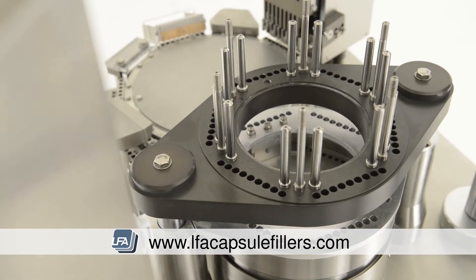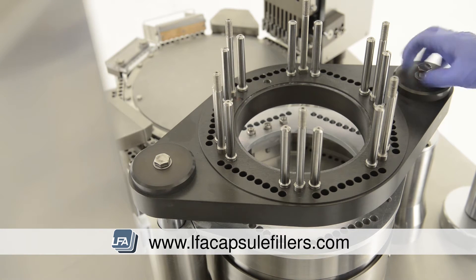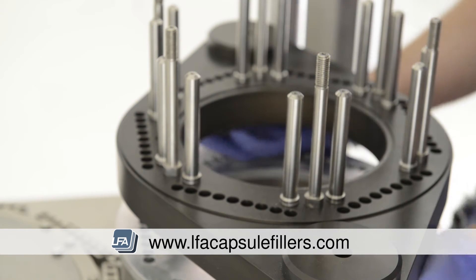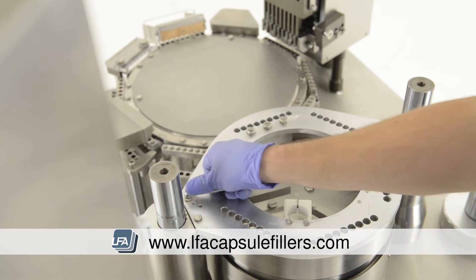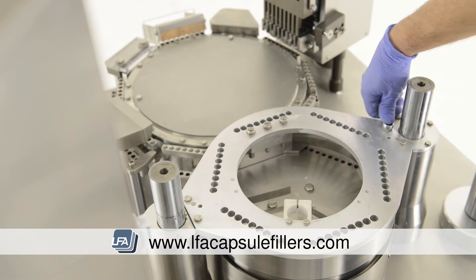Remove the two 90mm bolts at either side. You'll then be able to remove the whole middle section of the tamping turret. The next section down is secured with four bolts that are 10mm. Take your spanner and remove these, then lift it out and place it to one side.